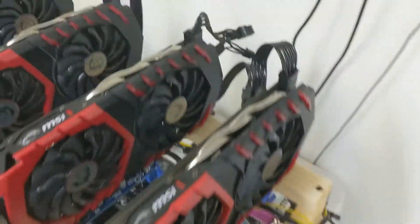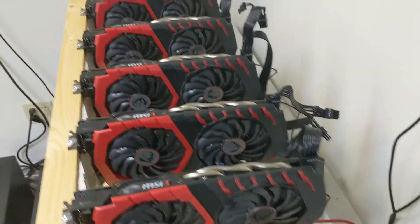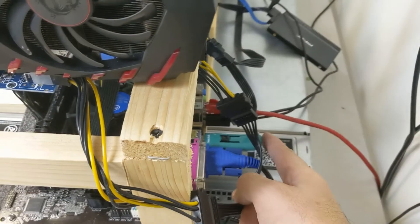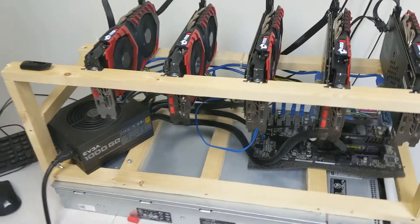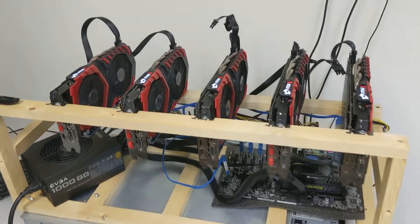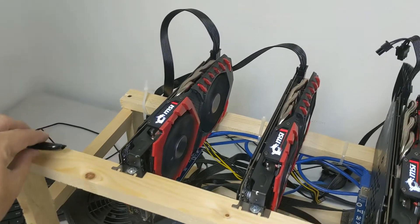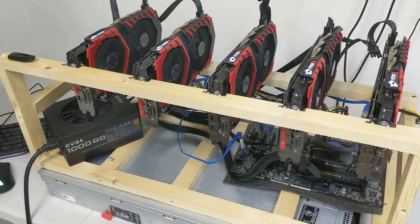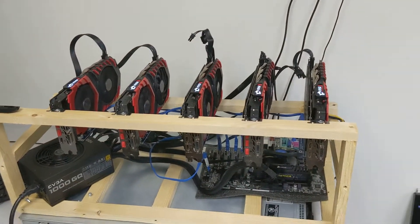We already have a 120GB solid state drive attached via SATA with a Windows 10 installation on it. We're going to boot this up, install Windows 10, and then install our favorite mining software to mine these 5 MSI cards. We're switching away from ETHOS on the 4GB cards, but our 8GB cards will still utilize ETHOS since you can't mine Ethereum on 4GB cards anymore.